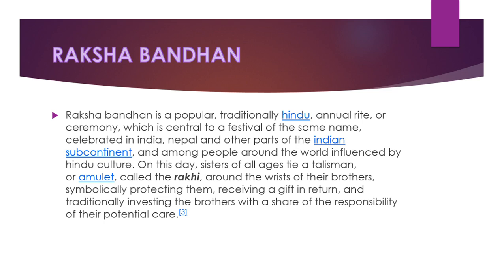Raksha Bandhan is a popular traditional Hindu annual rite or ceremony which is central to a festival of the same name, celebrated in India, Nepal, and other parts of the Indian subcontinent, and among people around the world influenced by Hindu culture. On this day, sisters of all ages tie a talisman or amulet called rakhi around the wrist of their brothers.